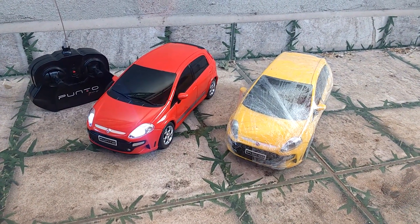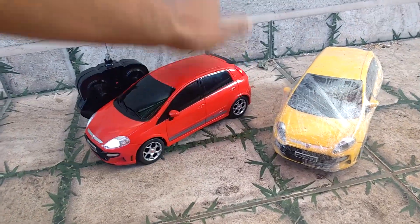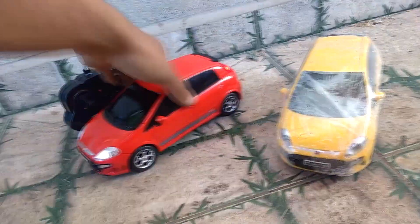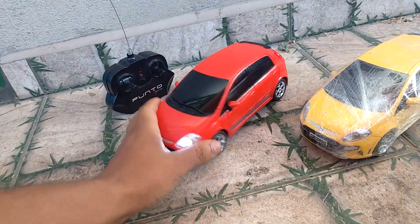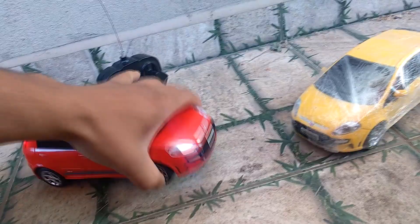E aí galerinha que curte um ponto ou miniatura de controle remoto? Vou mostrar pra vocês aqui: miniatura do ponto T-Jet vermelho. Só lembrando, quem quiser personalização tem ela na cor vermelha, amarela e preto.